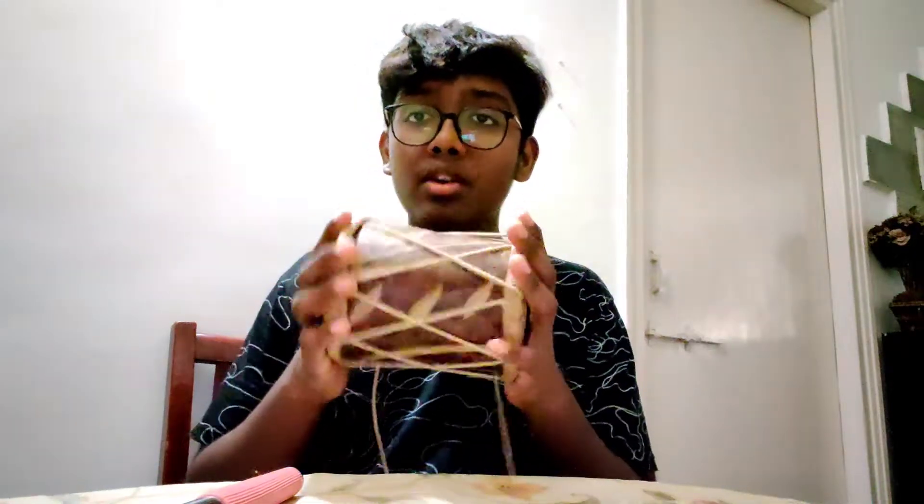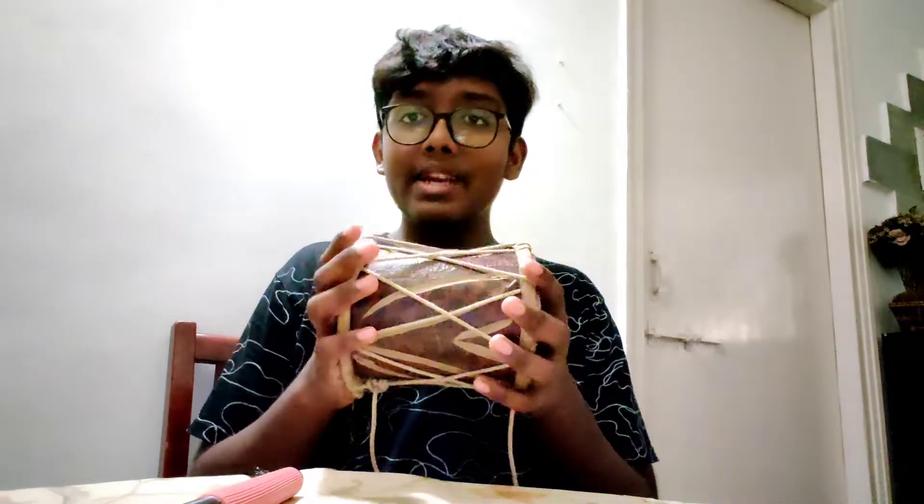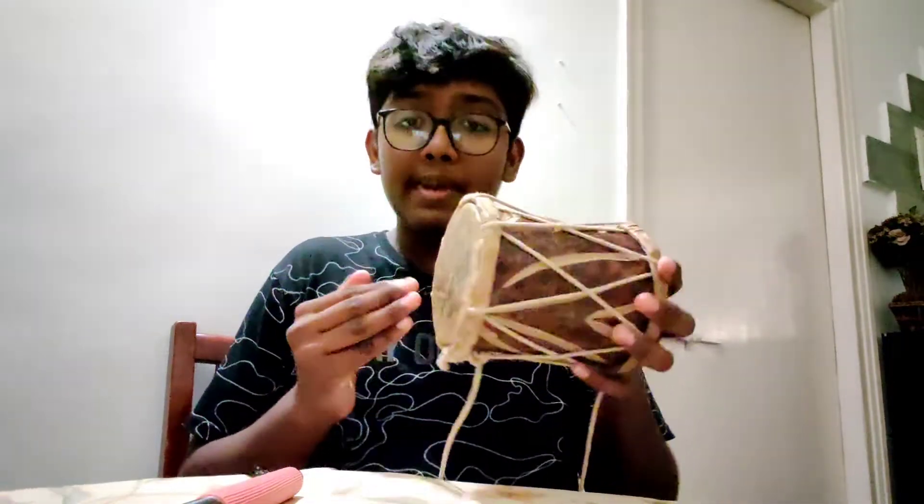The third instrument is the dhol. The dhol is an Indian instrument and also a handheld bass-producing instrument. We hang it on our neck and play it like this.